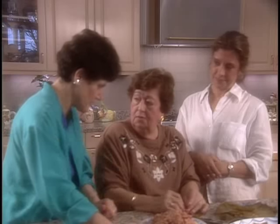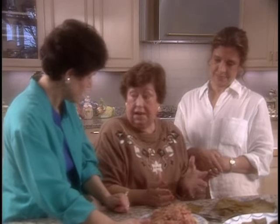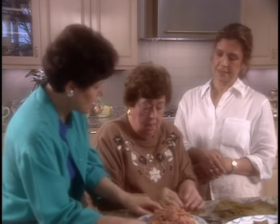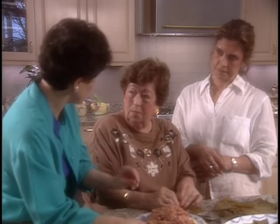Then you take about two tablespoons in your fingers, depending on the size of the grape leaves. Some grape leaves are large, some are smaller. These are canned grape leaves — they come in a jar. Do you wash them in water before you use them? Absolutely, yes.